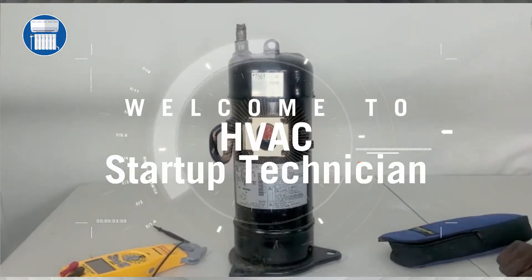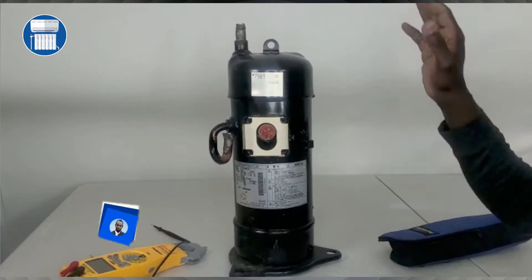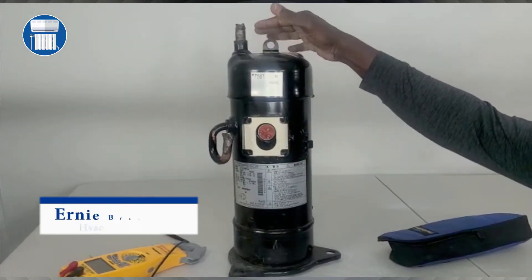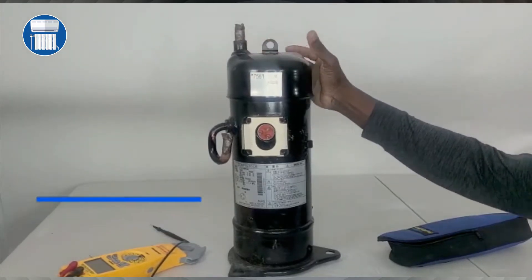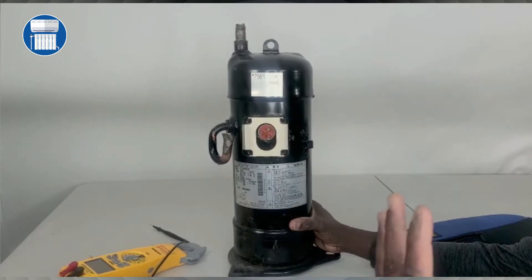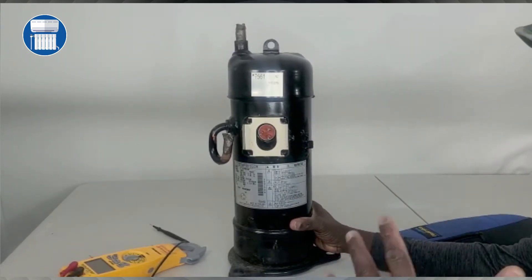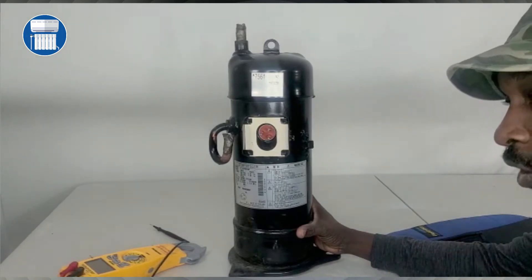Welcome to HVAC Startup Technicians. Today I am testing a compressor — this is a commercial compressor that came out of one of the Daikin units. I want to show you how you test a commercial compressor.